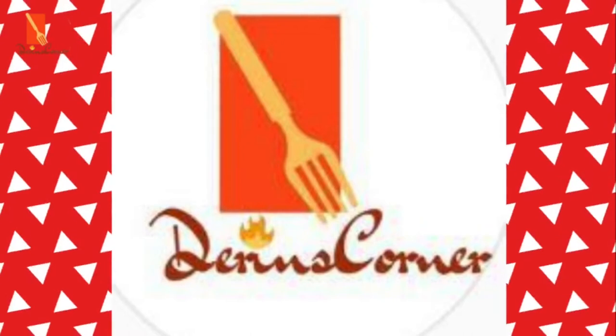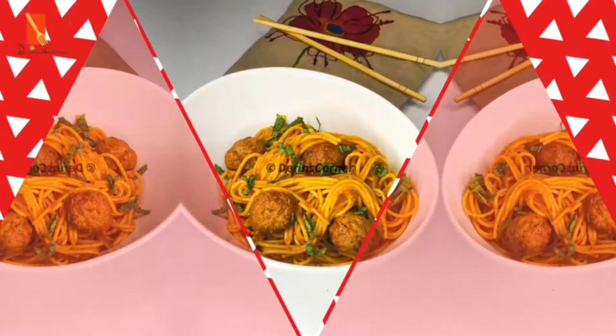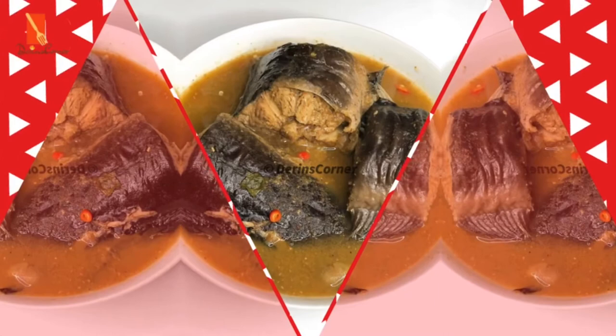Hello, welcome to my YouTube channel. My name is Darien and this is Darien's Corner. Darien's Corner is all about showing you how to make nutritious and diverse recipes from all around the world using regular ingredients you would find in your pantry, in your local store, or in your local market.